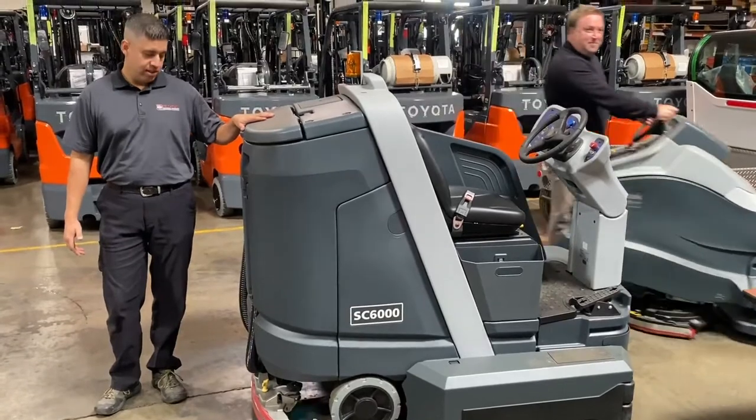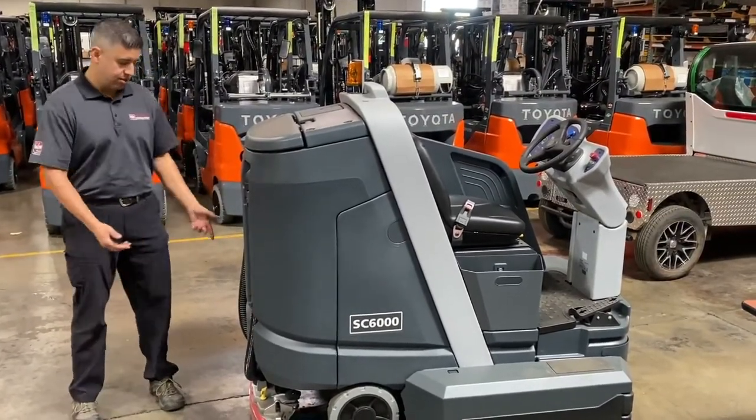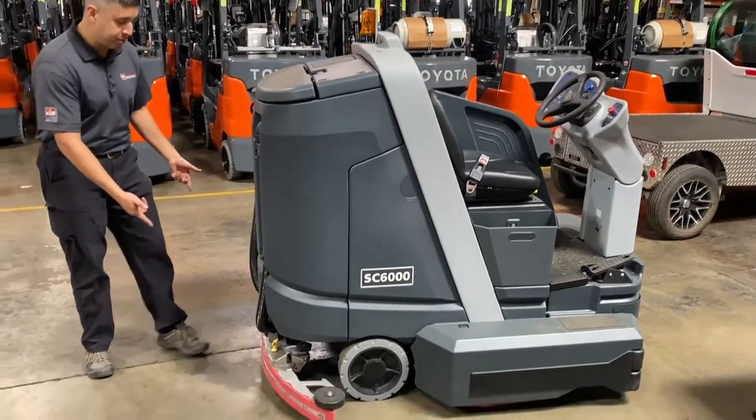Specifically this rider scrubber. The two most common wearables are squeegees and the brushes. This is the rear squeegee behind me.